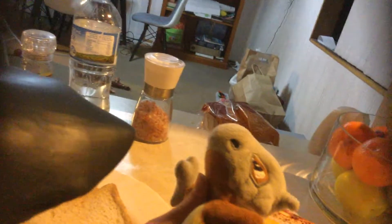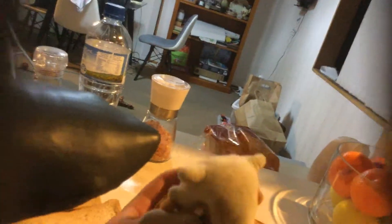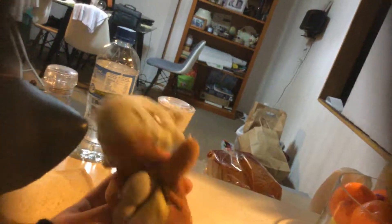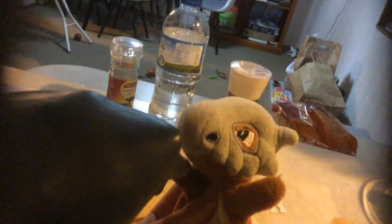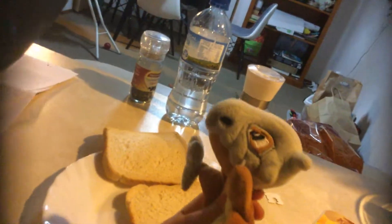Cheers? No, no, cheers. Can I have a cheeseburger? Sure, sure, we'll make that in the next episode. Oh, so what are we having today? A hamburger? A ham sandwich. Tasty.